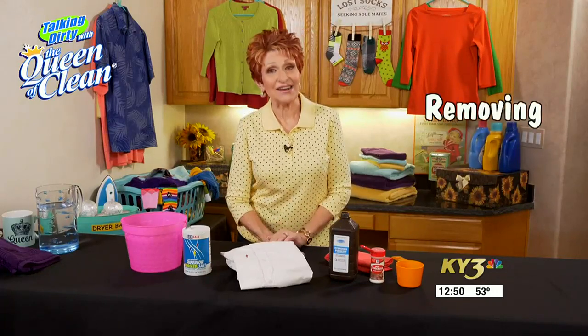Hydrogen peroxide is a very useful tool for minor scrapes and scratches, but did you know it can also help get pet stains and blood stains out of your clothes? The Queen of Clean is here to show how to use peroxide and other items to remove unwanted stains.